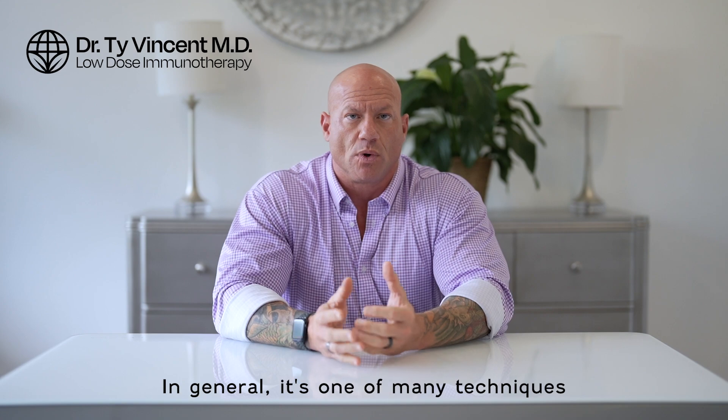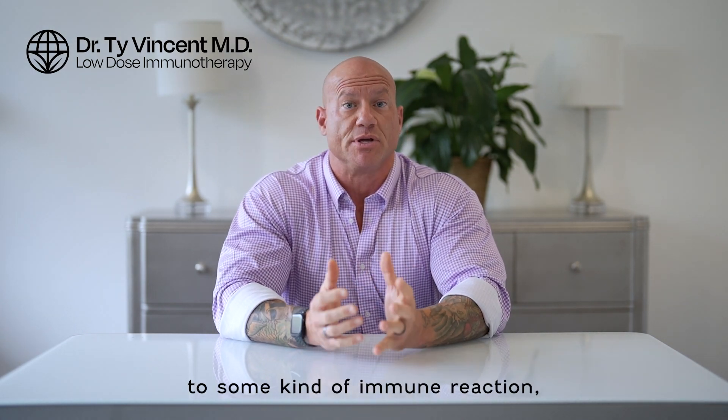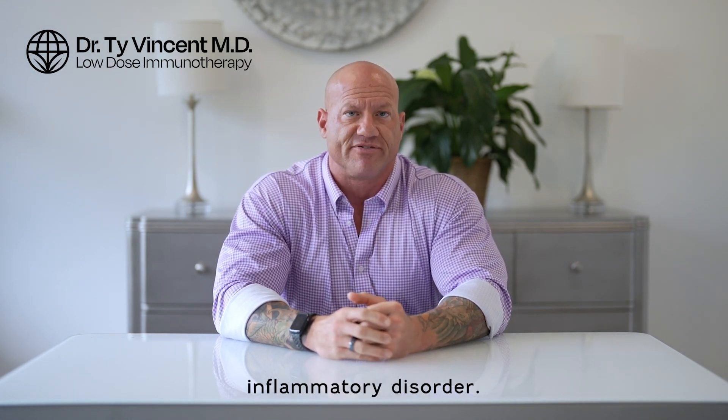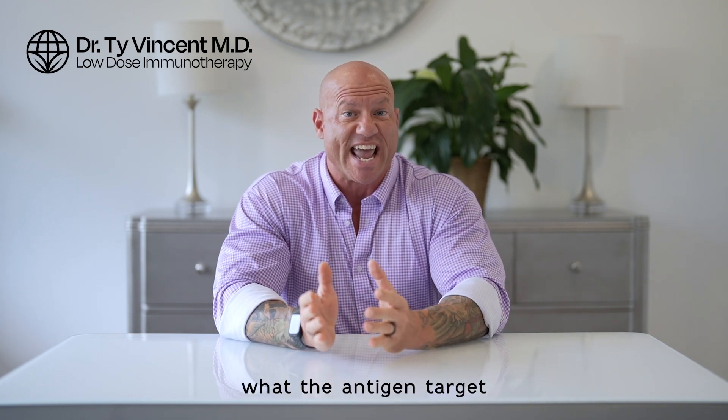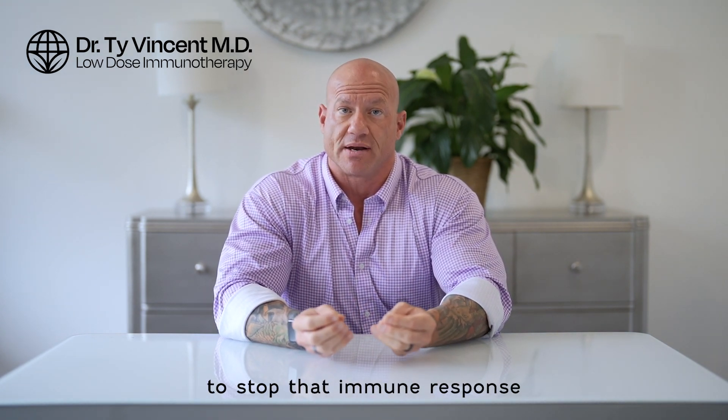In general, it's one of many techniques that you might use to desensitize a person to some kind of immune reaction, whatever that happens to be, whether it's an allergy, an autoimmune condition, or some kind of chronic inflammatory disorder. As long as you can figure out what the antigen target is for the immune system and we can acquire a sample of it, we can use that with this technique or other immunological techniques to stop that immune response.